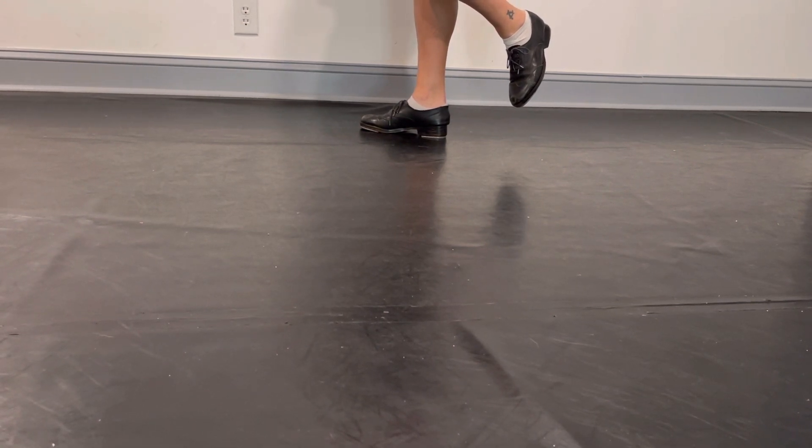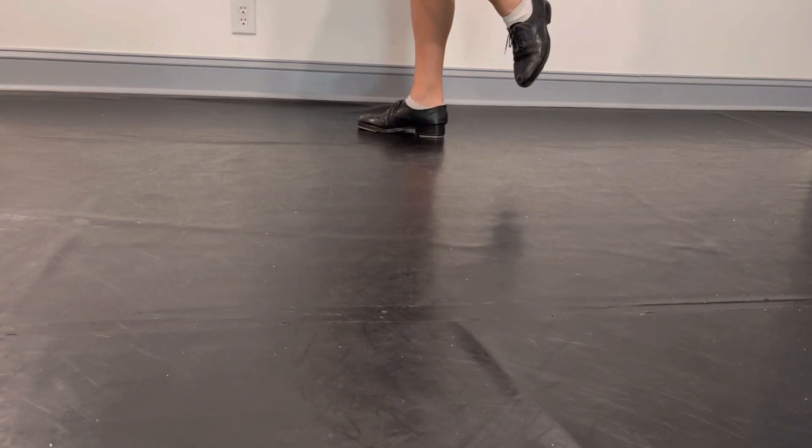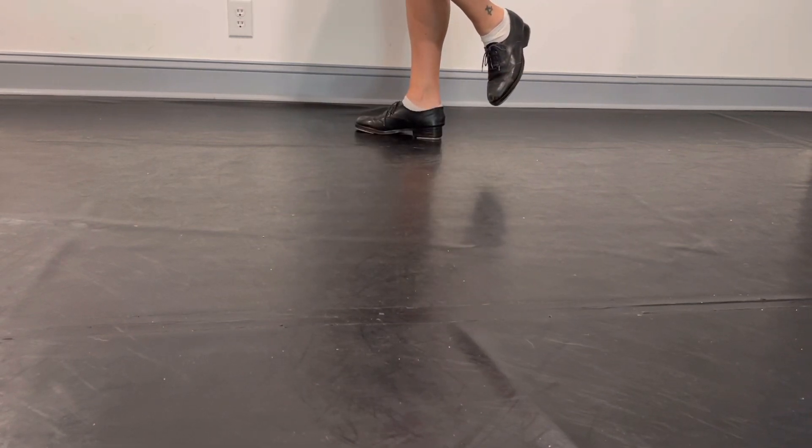So that pattern is going to go: one, two, three, four. And one, two, three. Hold. And one, and two, hold. Hold. Hold. Hold. Hold. Hold.